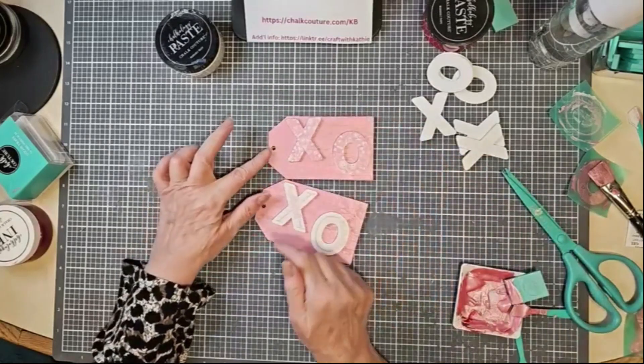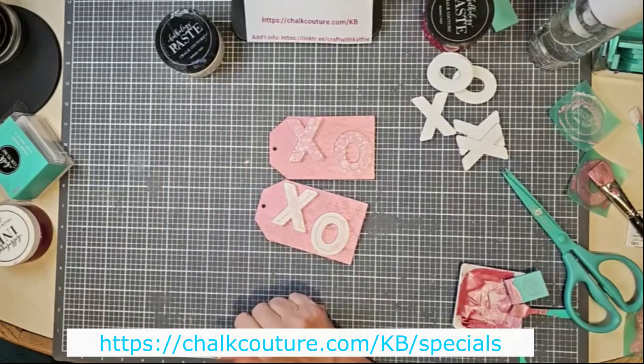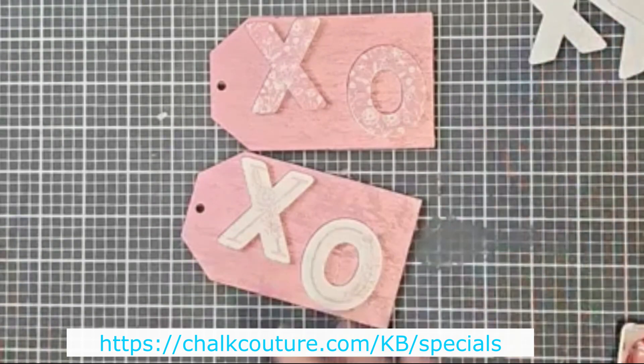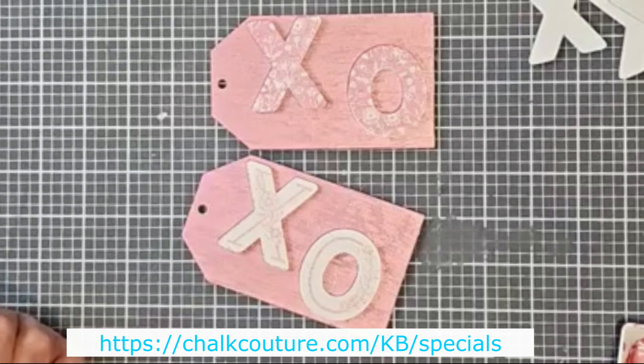I'll probably put some nice either white satin ribbon or jute — I'm leaning towards the white satin ribbon to finish them off. You get five sets of the XOs in the slim cut package, and you get six tags in a package of wood tags. They're all on special right now along with the transfer — what a deal, right? Thanks for joining me, I really appreciate your time. I will see you soon.